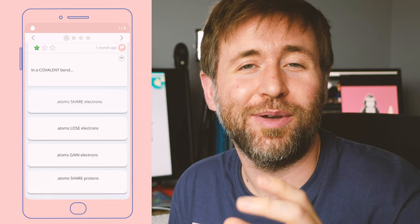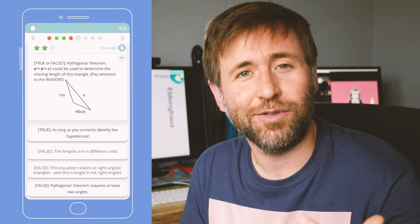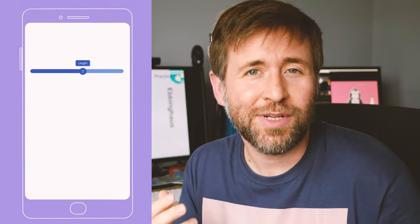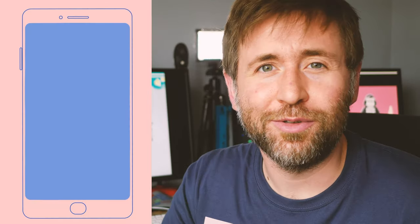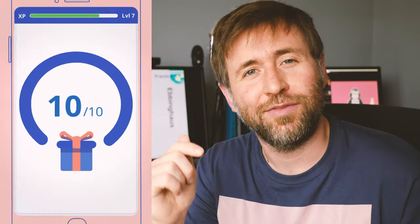Thanks again to Tasseme for sponsoring this video. Tasseme uses AI to target the areas you need to develop to master the content at GCSE. It gets to know you and makes sure you keep practicing your key priorities until you can't get them wrong. I use Tasseme in my school to make sure students have memorized the key content for their exams. We trust it because it's based on the science of how people learn, and we know that students who do just 10 minutes of Tasseme four times a week can remember the key facts for those harder cognitive load questions. Find the link in the description to find out more.